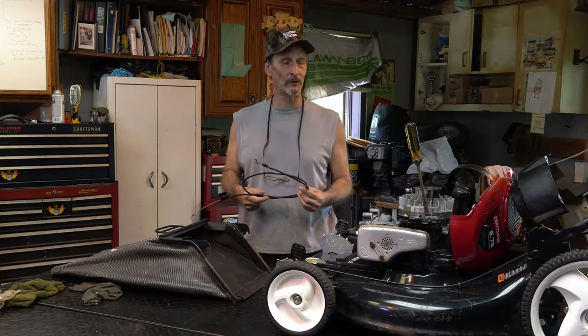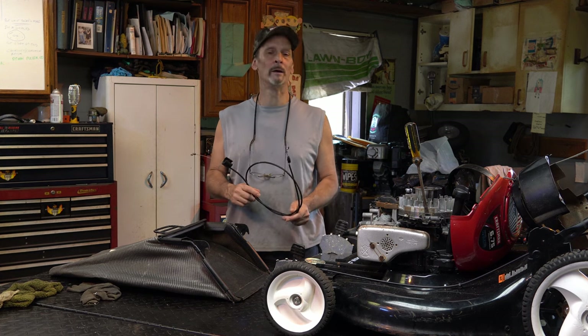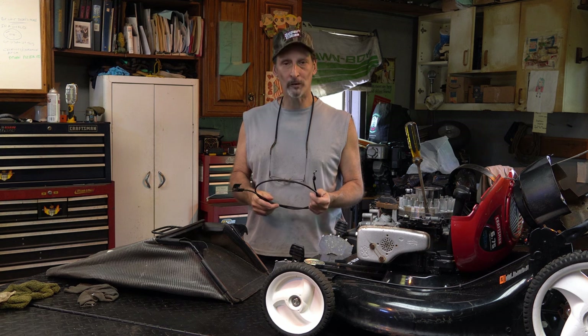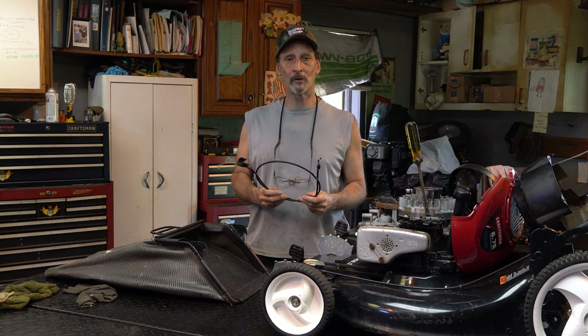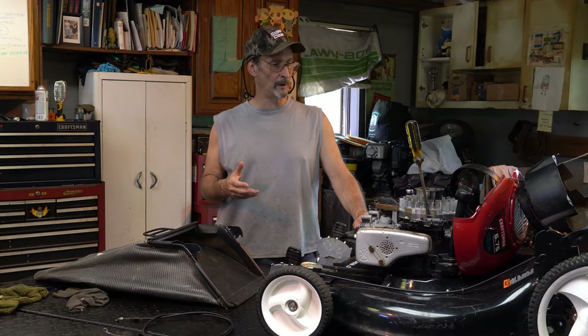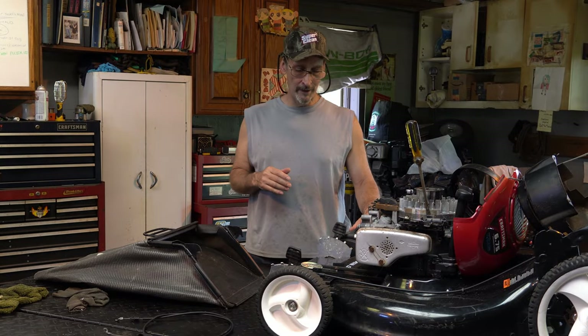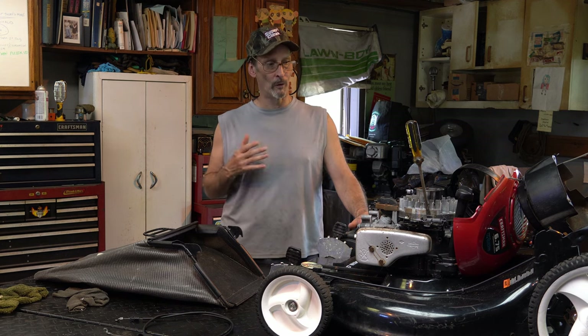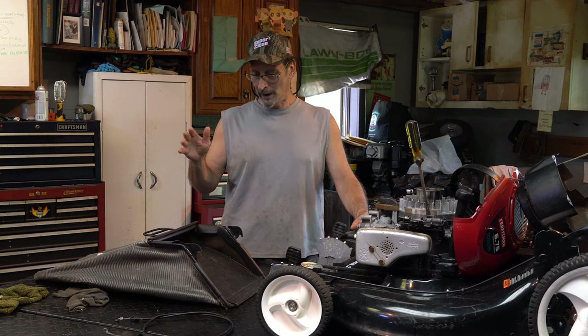Everything's going up. Fortunately I bought a bunch of stuff last year knowing this was going to happen — that's a sociopolitical thing, not really the scope of this channel. We have a really nice machine here that can be cleaned up and put back into service and sold for a good piece of change, because it comes with a bag.